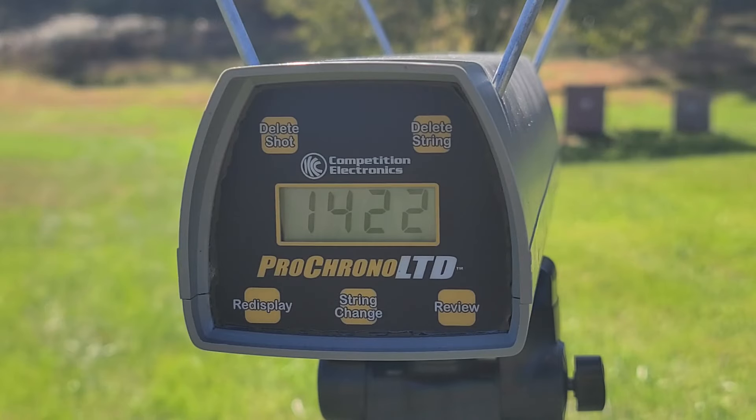That shell gave us 1422 feet per second through the chrono — the box claim is 1350, but from the last test through the 1187 we got right around 1400, so that number seems correct. I will say these shells are surprisingly light in the recoil department — much lighter than any other 2 and 3/4 inch buckshot shell I've tested that wasn't specifically a low recoil load, which is rather surprising at these velocities.